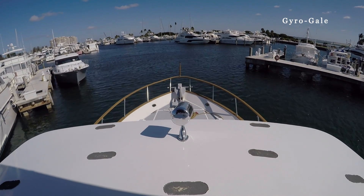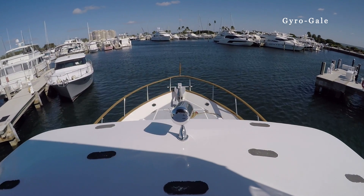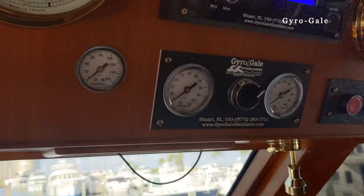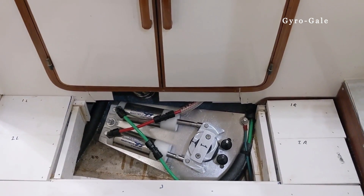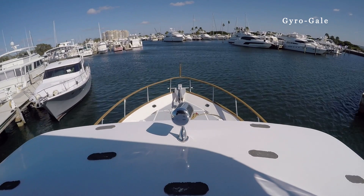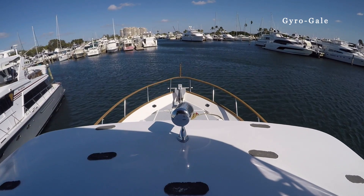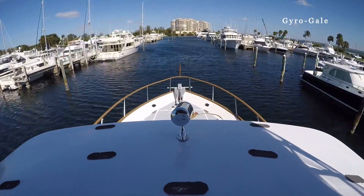Here is another amazing feature of the Gyro Gale system that goes unnoticed: our self-centering fins. We've just gone underway at no more than two knots, and as you can see, the system is turned off. The driveshoe is centered up, which means the fins are also centered. This happens automatically — it's one of the key reasons our fins cause minimal drag, resulting in no additional fuel consumption and no vessel speed loss due to adding Gyro Gale stabilizers.